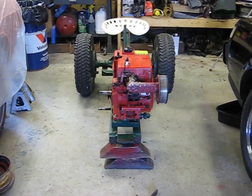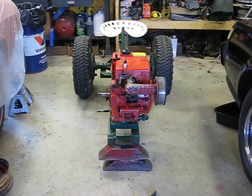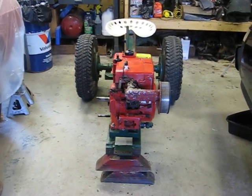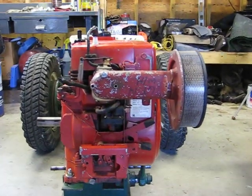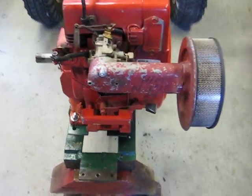How you doing YouTube? Thought I'd give you a little close-up on some of the parts that I got for the Power Pup. One of the items I had indicated in the prior video was the air filter adapter for a GT14 Wheel Horse. That's what I have here.